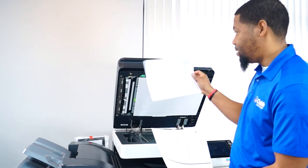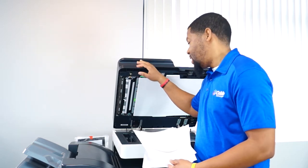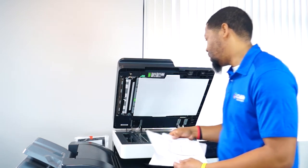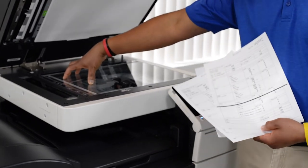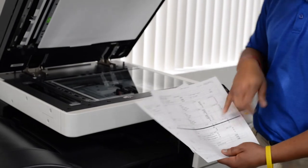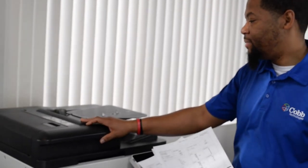But if you're copying from the feeder, or scanning to your computer, or scanning to your email and you have a line, that's going to be normally something on the slit glass. If you're copying from the large part of the glass and you receive a line, that would probably be internal. This should be the same on pretty much all of your copiers.